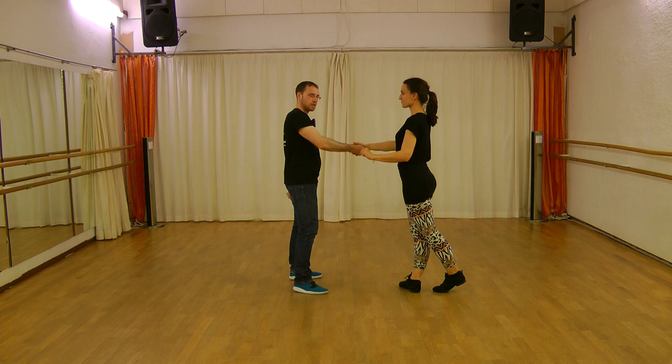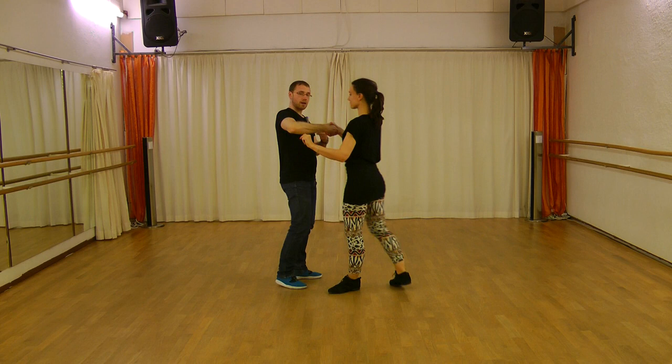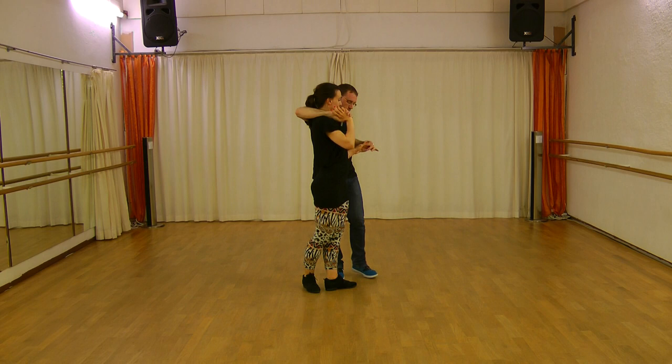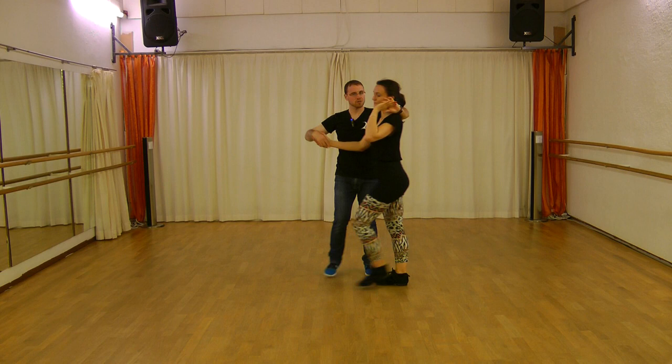Now you bring the lady into a turn — this turn with your right arm over her shoulder. One, two, three. And you will get her hand. From here, some things. You want to turn the lady here. Normally you do this step — this step here, very usual. Or with the hands down, very usual, very common.